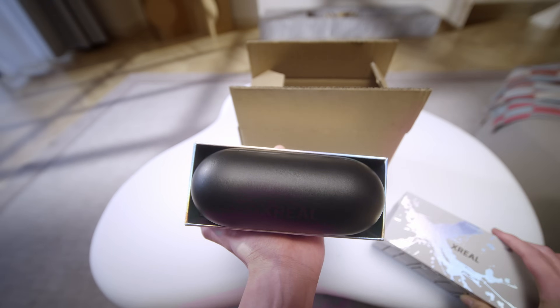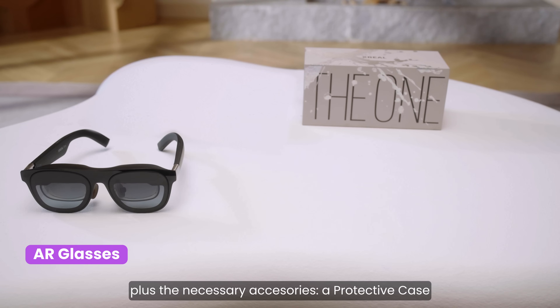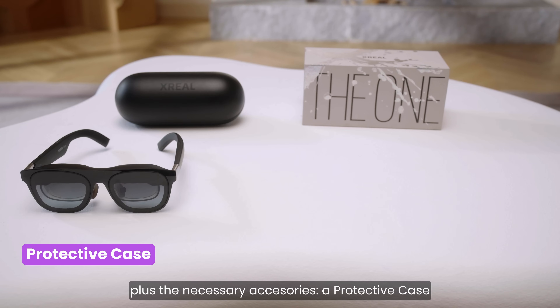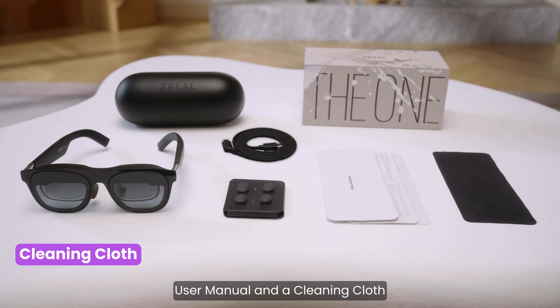Let's start by opening the box. Inside, you'll find your new AR glasses, plus the necessary accessories: a protective case, USB-C cable, nose pads, user manual, and a cleaning cloth.